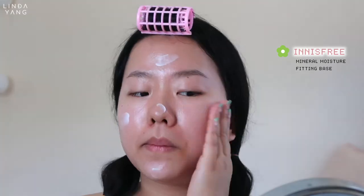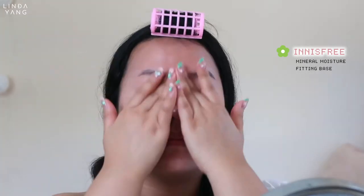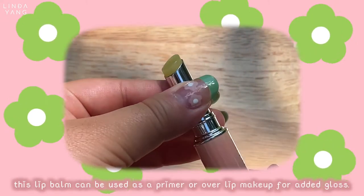Moving on to primer. If you watch my other makeup videos, you know how much I love this. It's a base before I put on my makeup to help my skin breathe and to appear smooth. Now before moving on to the face, let's prep the lip. I sometimes forget to do this step but it's always nice too.